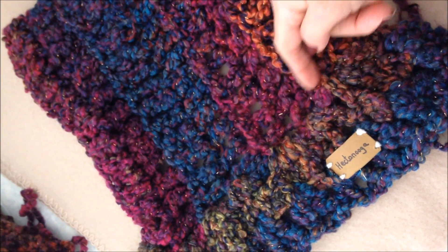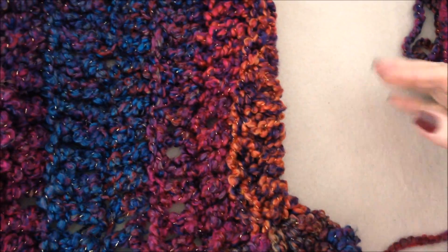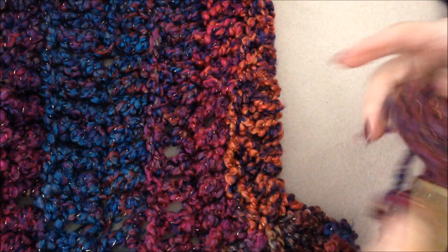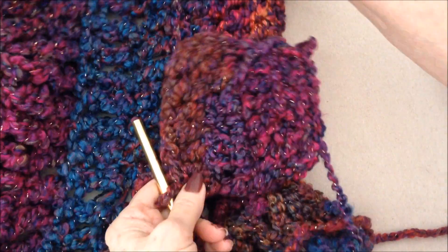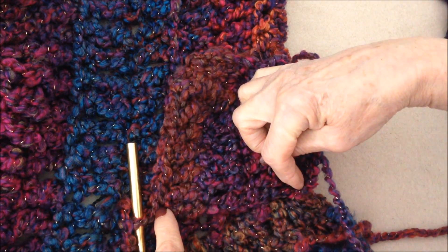And then we're going to start working along the bottom of these rows of stitches. I just have this small section to show you and it's worked sideways — so this would be the way the collar would look, and down here I'm going to work along the bottom.